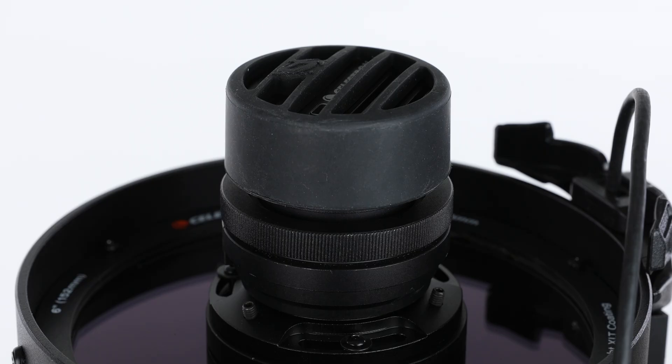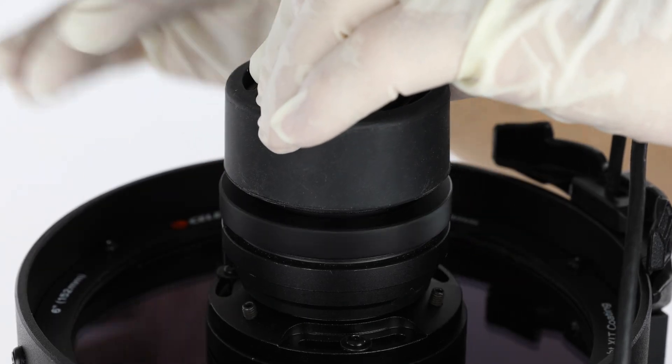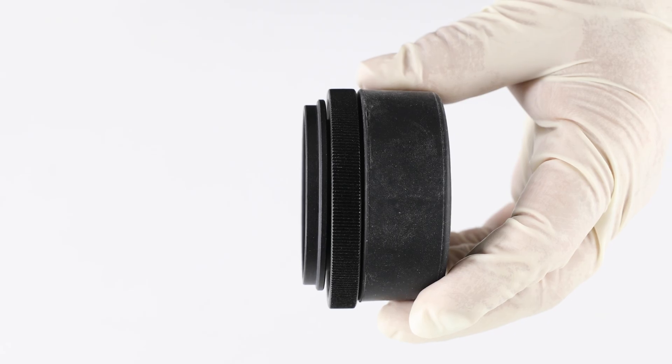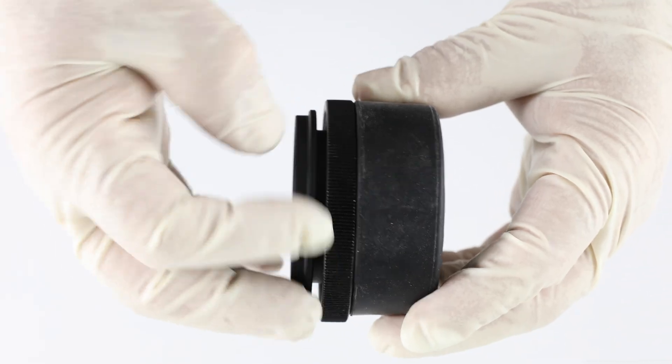Grasp the camera body with one hand and with your other hand, turn the retaining ring counterclockwise to unthread it. Once the ring is fully unthreaded, remove the entire camera assembly. Next, unthread the camera adapter from the camera body. The retaining ring will come off with it.